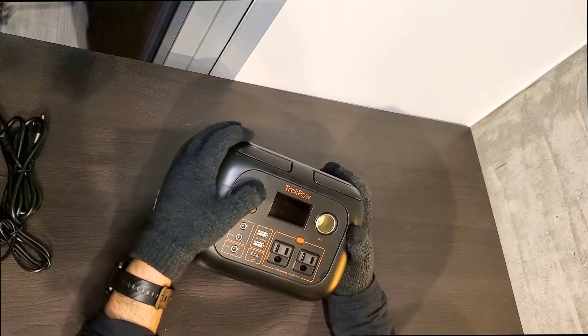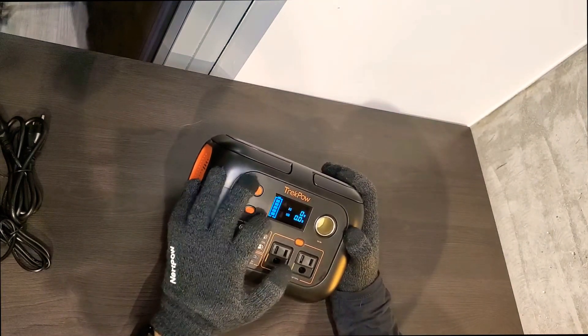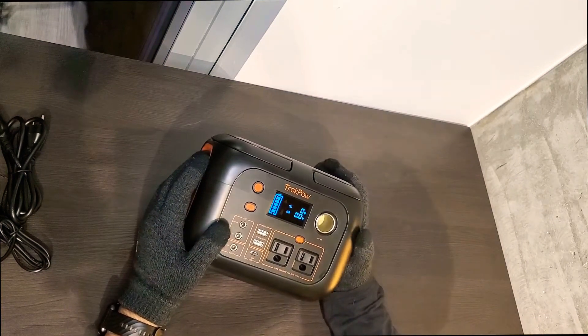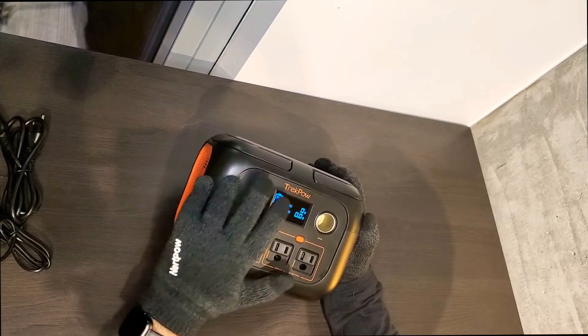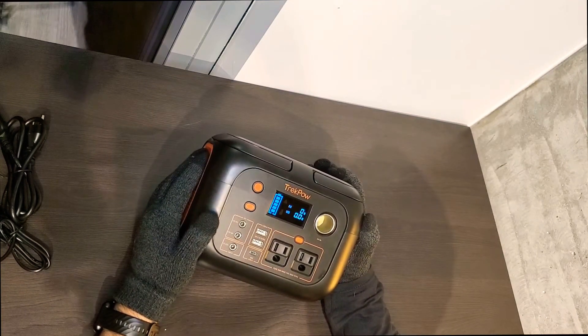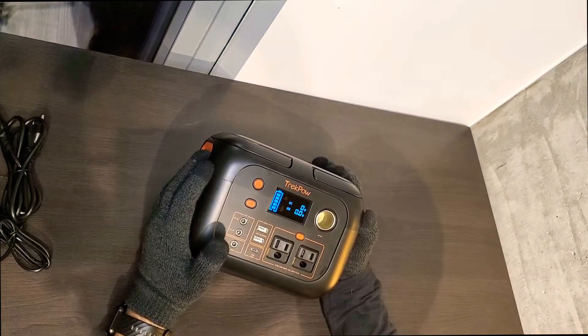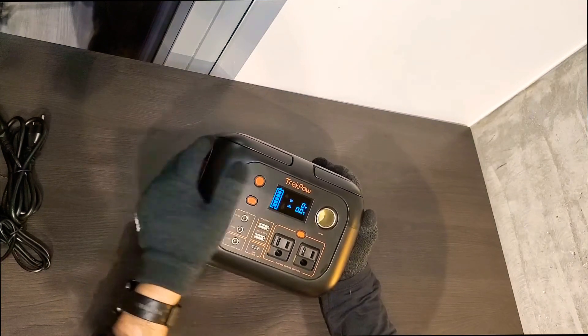One of the things I really like about this is the screen that tells you how much it's charged — right now it's almost 100%. It takes about six hours to fully charge from zero to 100%. It came about 50% charged, so you can use it right out of the box. It then took me about two and a half hours to top it up to 100%.